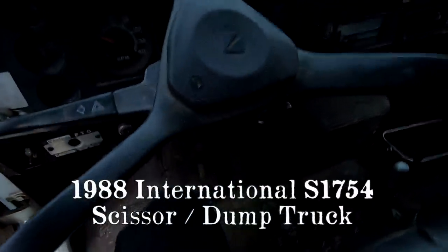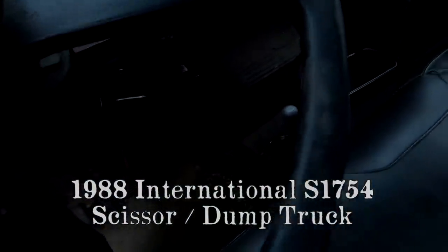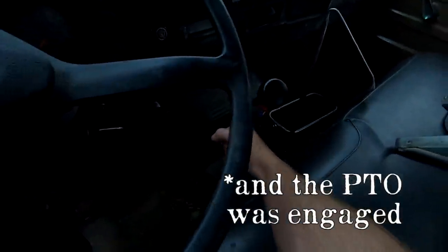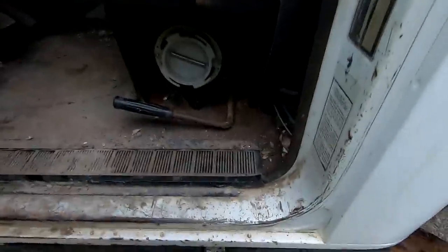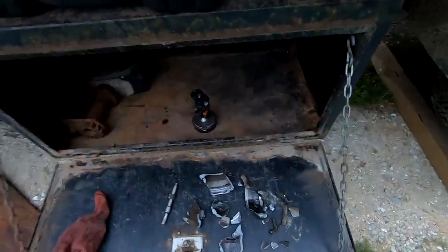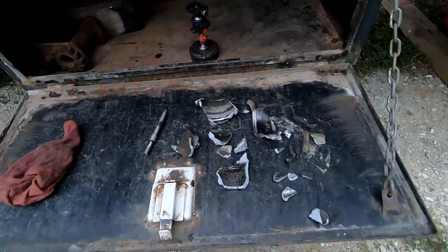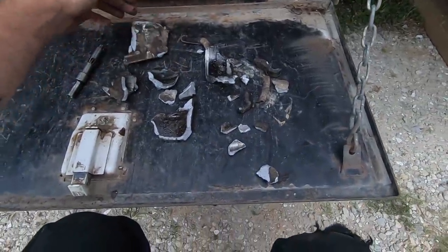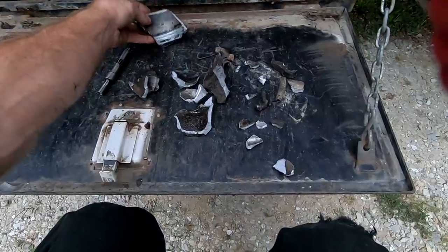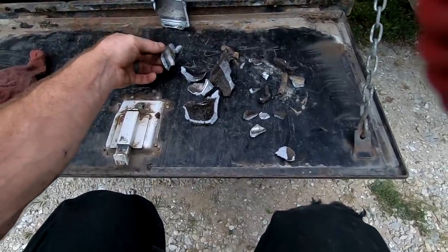I have some unfortunate news. I was working on this thing, messing with the PTO and the clutch, and I had it here in neutral. Well, I bumped it and it went into gear while the engine was running and the parking brake was set. So it immediately killed the engine. Right underneath the driveshaft where it goes into the back of the transmission where the output shaft is, this is what I find — carnage. At first I thought it was the brake assembly, basically the pads or the drum in there, but those are threads.